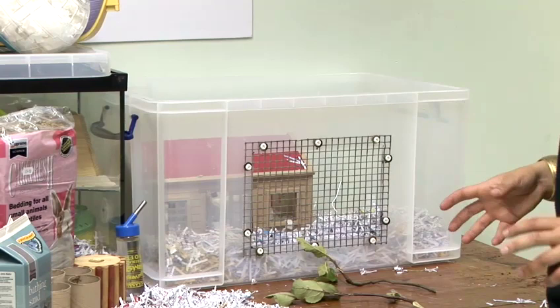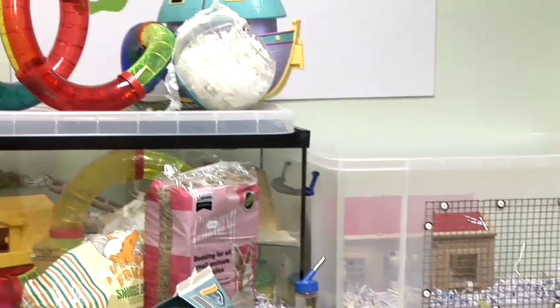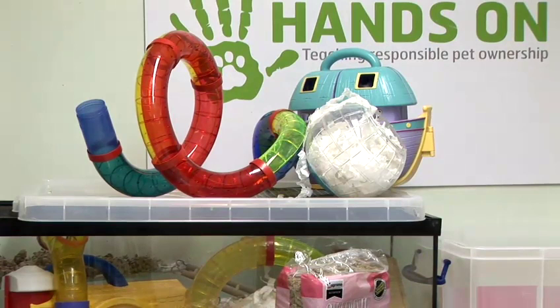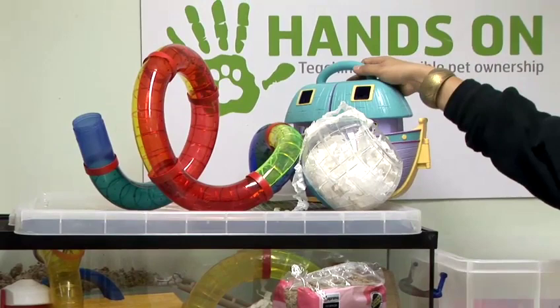Then you'll want to add lots of enrichment. A house and a wheel really will not do — they need lots of things to keep them active. In the wild they'll be climbing over all sorts of things, going through rocks and tunnels, so try and mimic this. Toys don't have to be expensive; you could use children's toys, go to your local car boot sale or charity shop, or purchase actual pet toys from pet shops and rescue centres.